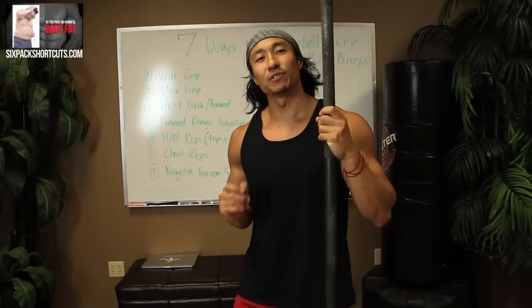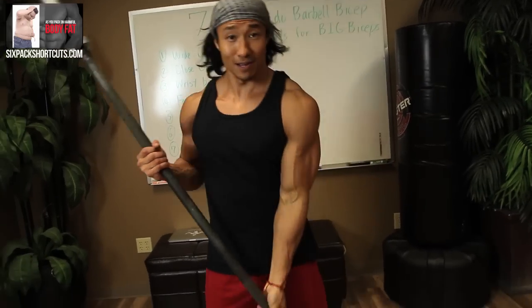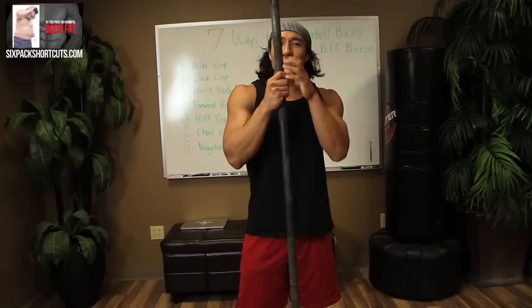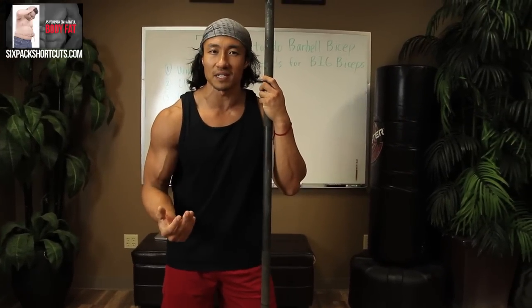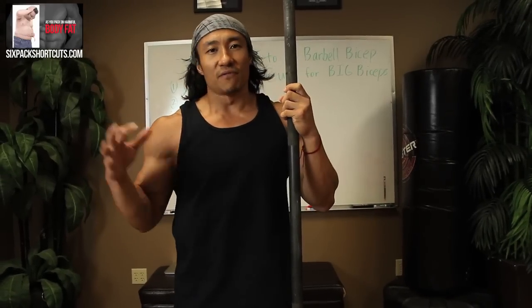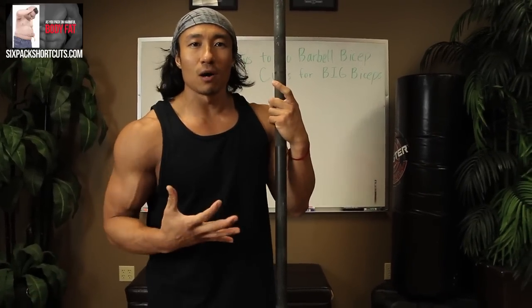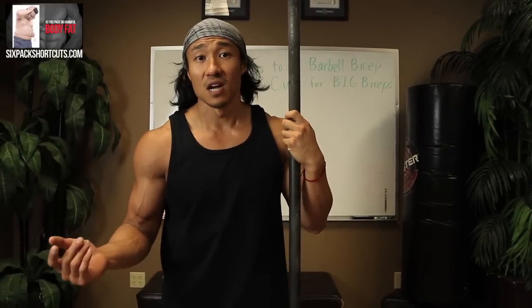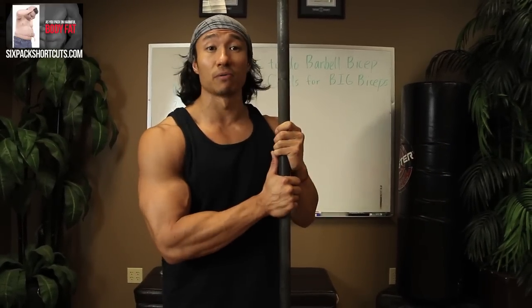What's up guys? Today I'm going to show you seven ways to do a basic barbell curl to get bigger biceps. A lot of people ask how do I get my biceps bigger? And the key factor is no matter if you have really big arms or small arms, it's all built with the same exercises. And one of the best exercises is a regular barbell curl.